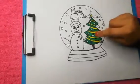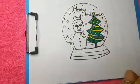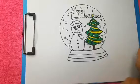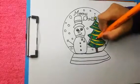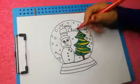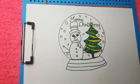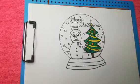Now we can color our Christmas balls — I am using different colors for that. Now we can color our snowman's hat and scarf.